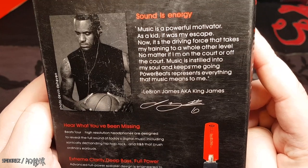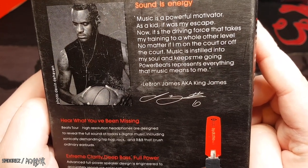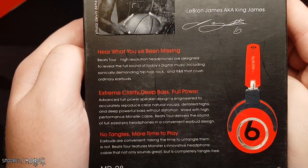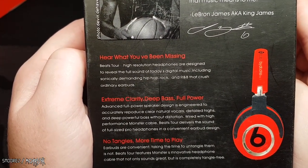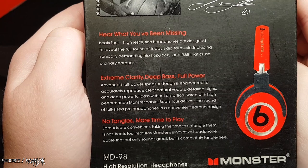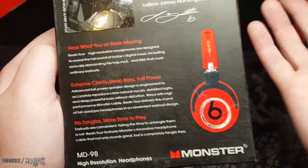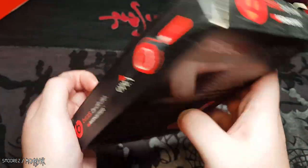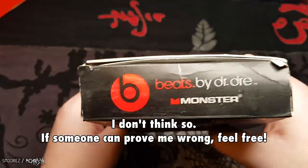On the back there's LeBron James: 'As a kid it was my escape, now it's the driving force that takes my training to a whole other level. No matter if I am on the court or off the court, music is instilled into my soul and keeps me going. Powerbeats represents everything that music means.' So it's Powerbeats — LeBron James aka King James, with a signature. This box makes no sense.